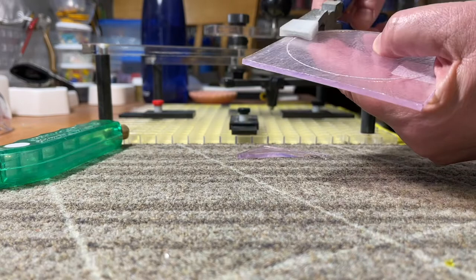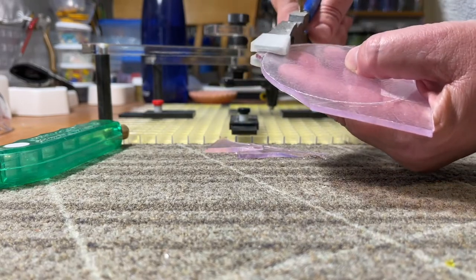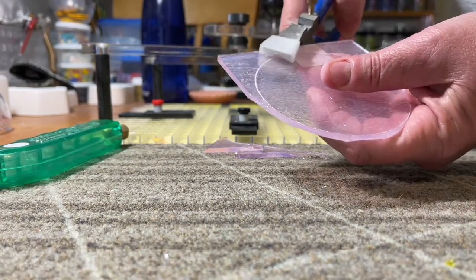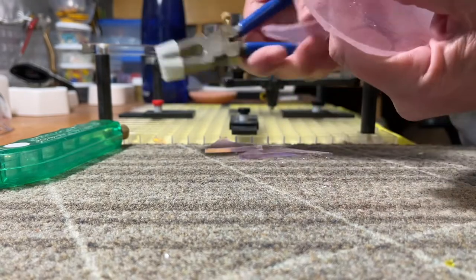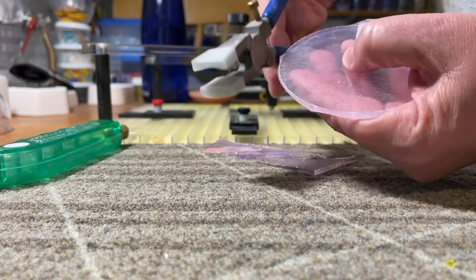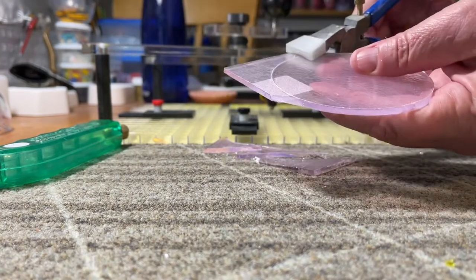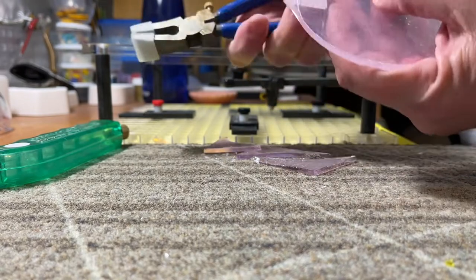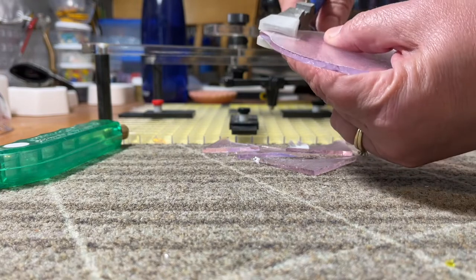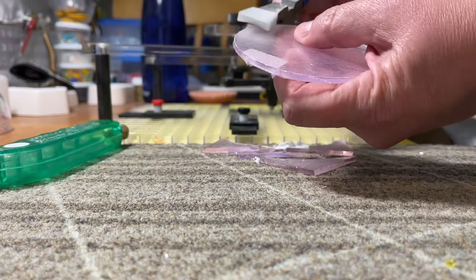I'll probably have to grind these — I usually do. But this works for me much better than the lens cutter. I know a lot of people have good luck with that, but I did not. Really, if I wanted, I probably wouldn't have to grind these edges, but I am going to clean them up so that they're a nice smooth circle.